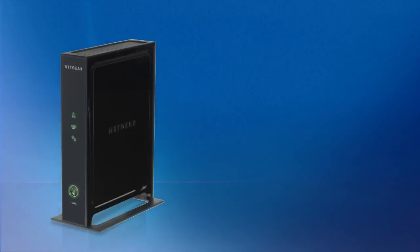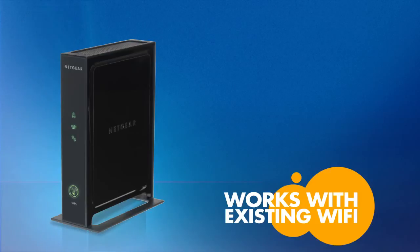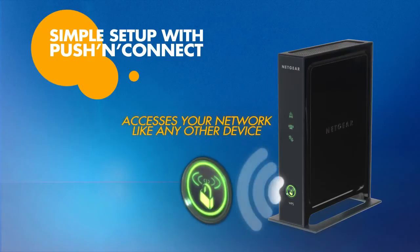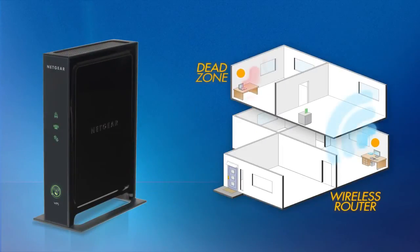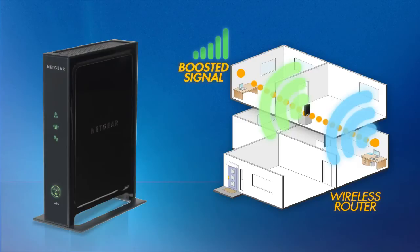This Netgear Extender works with your existing Wi-Fi regardless of the wireless router brand. It's as simple as plugging it in and setting it to access your current network just like any other device. Just place the Netgear Universal Wi-Fi Extender halfway between your current wireless router and the dead zone in your home to boost your wireless range.